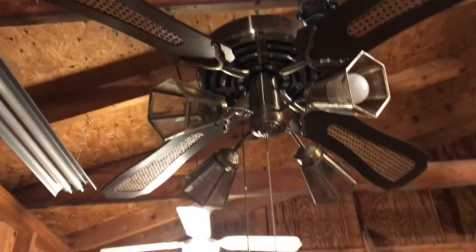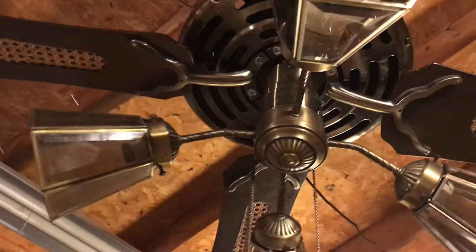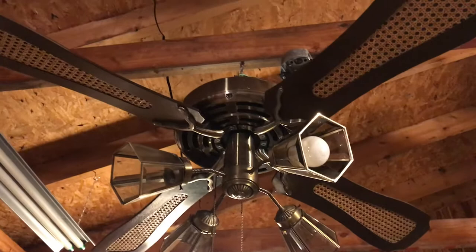This one has a very unique feature, which is the reason why I picked it up: it has two pull chains for speed control. One chain goes down and the other one goes up, and it turns a wheel inside the pull chain switch — that's a variable speed control, which I thought was pretty cool. I've always wanted to have one of these fans with that feature; now I have one.